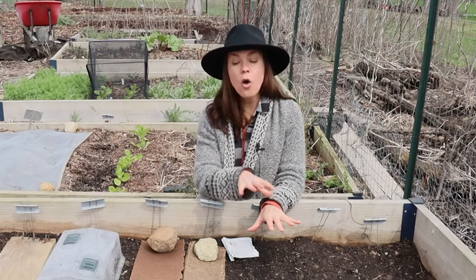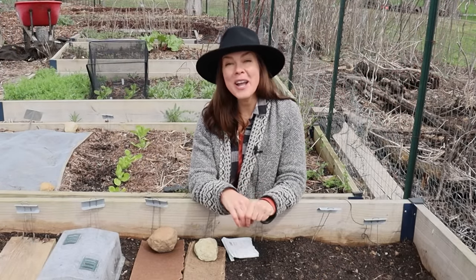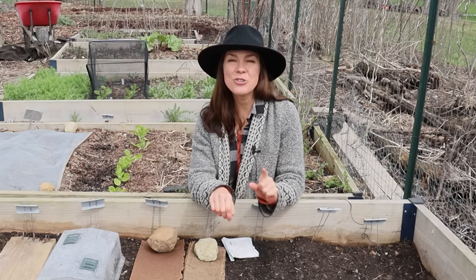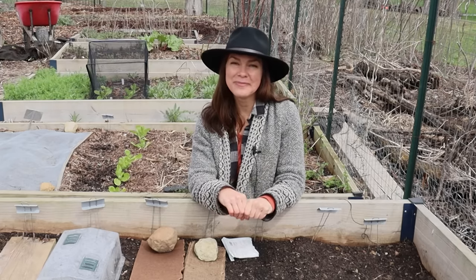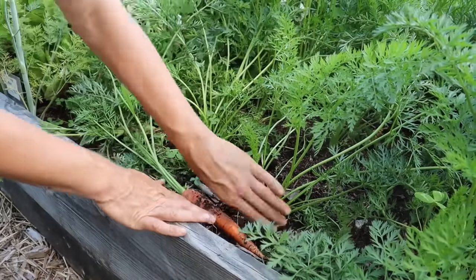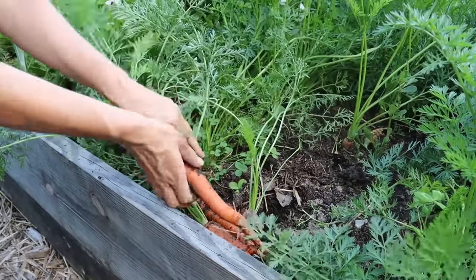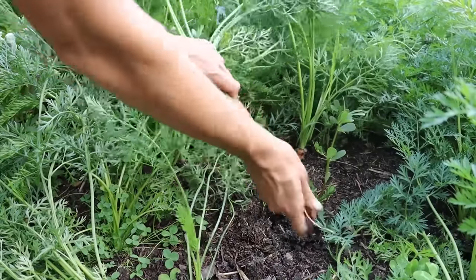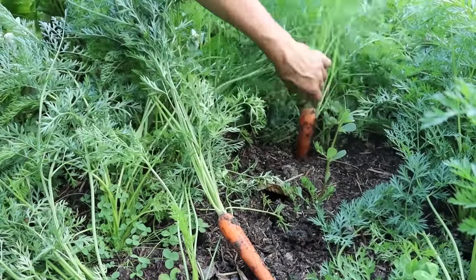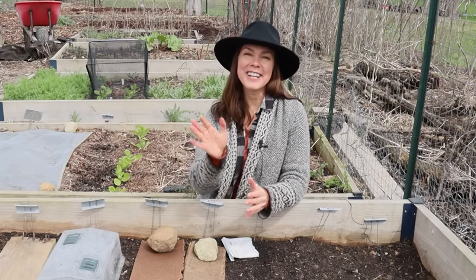I will be sharing all of the results of these test plantings, so if you're not already subscribed be sure to subscribe so you don't miss that video. In the meantime, if anyone has any additional suggestions for improving carrot germination or making thinning and spacing a little easier, be sure to drop a line in the comments below. Thanks for watching and I'll see you next time.